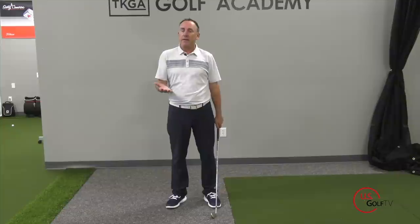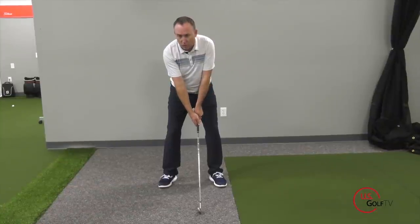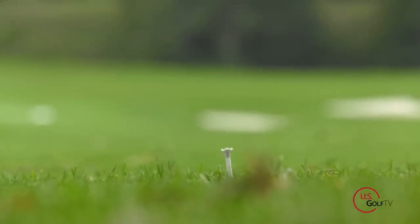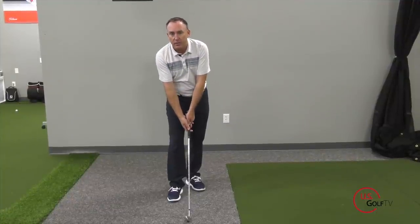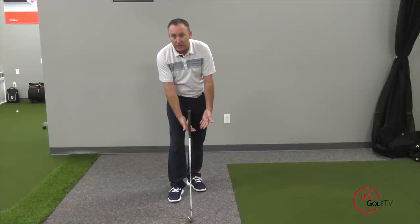Now for the overarching idea — something that can increase your tempo and therefore your clubhead speed. A tip I like to give a lot of golfers is to simply elevate the club. When you're set up holding the club, have it ever so slightly up and off the ground — maybe a quarter of an inch. When you're holding the club, you're bearing its weight, which allows you to feel the clubhead and feel the rhythm and momentum. The moment I put the club on the ground, the ground bears the weight and my hands feel nothing. Lift it ever so slightly and now I can feel it.